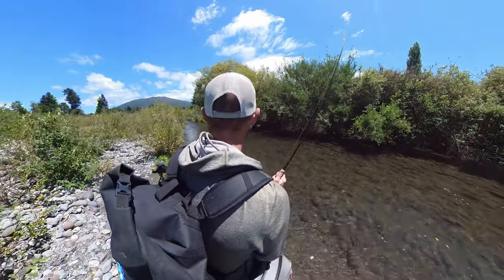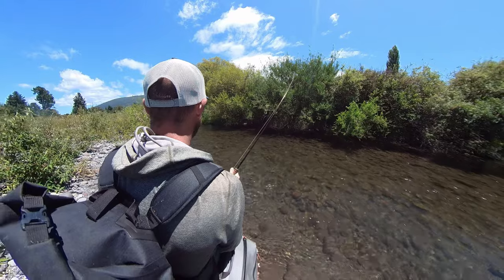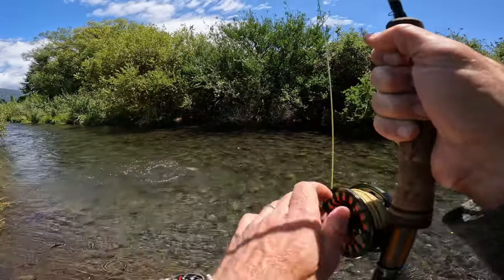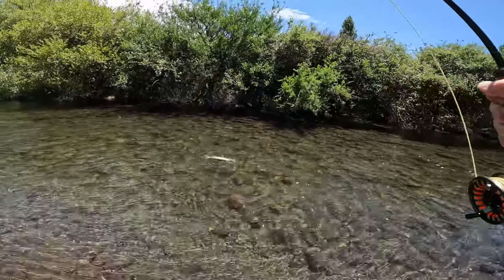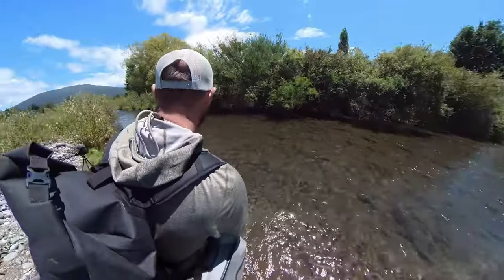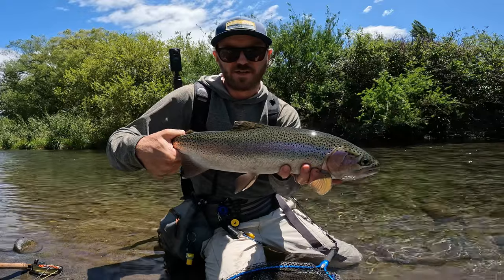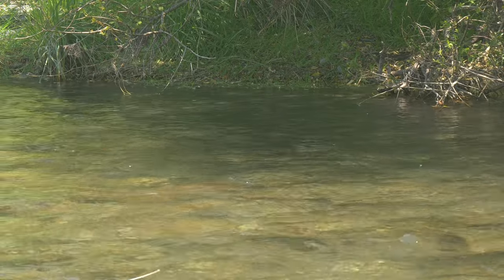Dry fly eat, sight fish - that is what it is all about! Awesome little rainbow - it's actually quite a nice rainbow. Very cool! Fell to the size 14 parachute Adams. Look at that lovely rainbow. How awesome was that? That's absolutely what I came here to do, just out of that water there. So cool. Very happy about that.